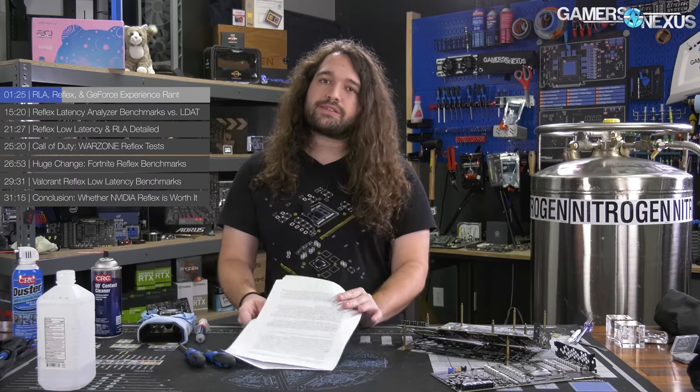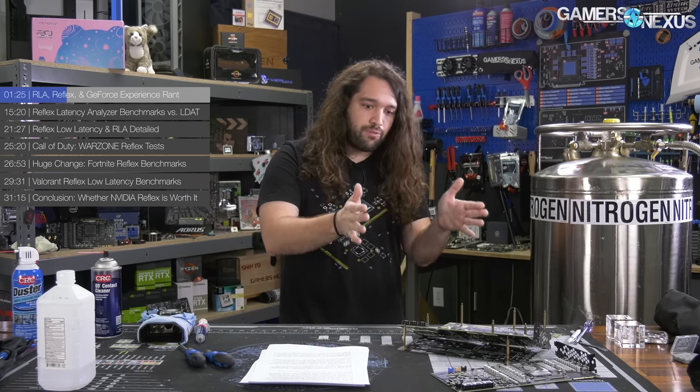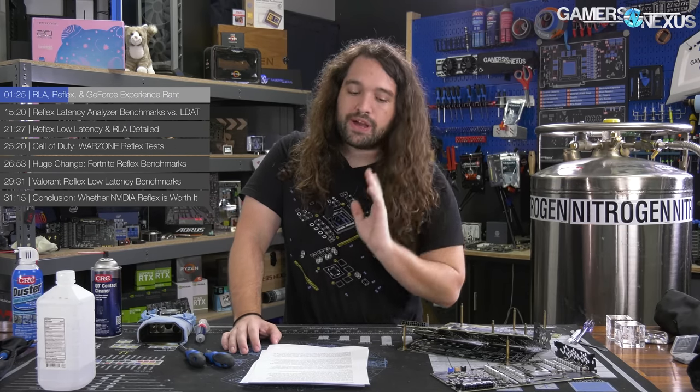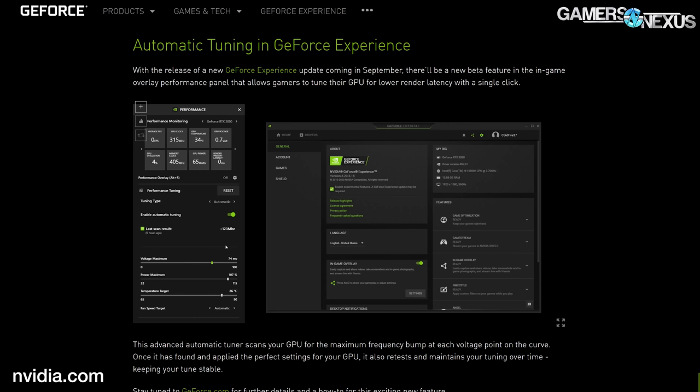You get into territory where this is probably something that, like a lot of technologies we cover, many users will feel like they're getting value out of but might not actually be. The people who really need it — ultra-competitive players trying to narrow down what's screwing over their performance — that's where the benefit arises. In the future, NVIDIA claims part of the performance panel will include basic GPU overclocking, both automatic and manual options, which is tangentially related to Reflex in the sense that higher GPU performance should improve latency.